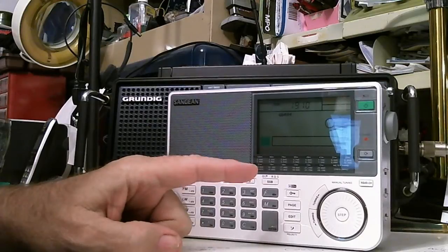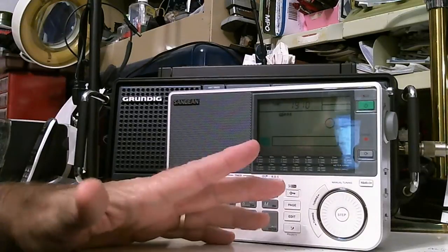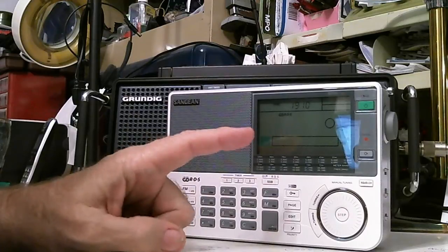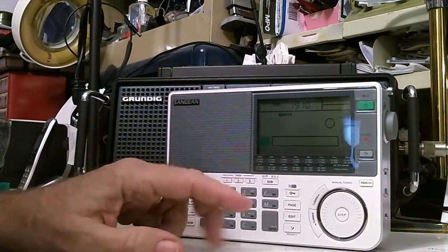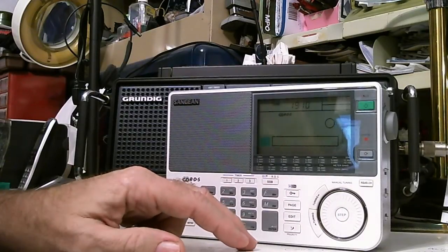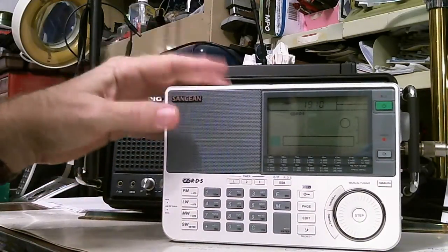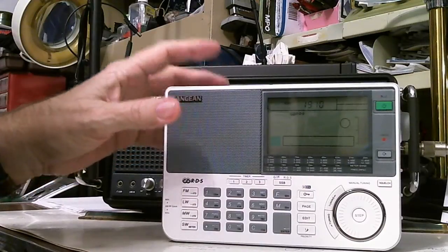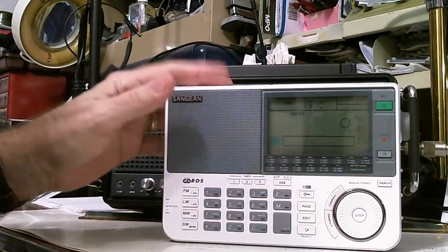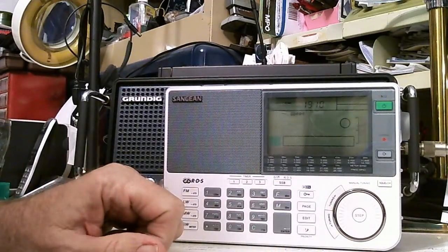They've been on sale on Amazon for like $200 and some dollars, and I've been wanting to get one. All of a sudden, one of my subscribers sent me an email and said, 'Hey, did you see that it's on sale?' I think it was $180. So I ordered one, and then two days later it dropped to like $160 something. So I called Amazon and said, 'Give me a break here, I just ordered this radio and it's already $19 cheaper.'